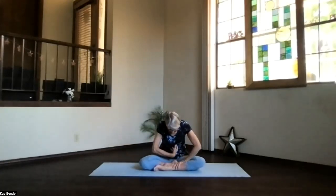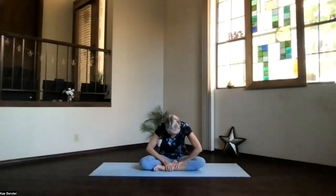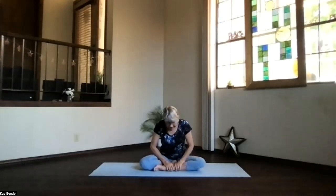Then again exhale, round forward, really crunch those abs a little bit together, pull the ribs back, and round looking down. Then again inhale, chest forward and up, lengthening — keep that back of the neck stretching at the same time.